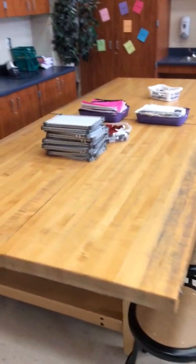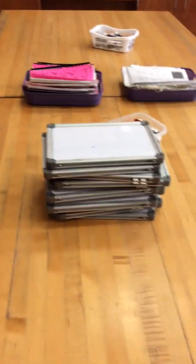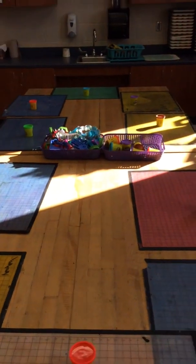All right boys and girls, welcome back. We're going to do stations today, so I just wanted to show you the instructions on all of the stations. We have station one, station two, station three — that's this whole length of this table — and then station four, and we'll start down here.